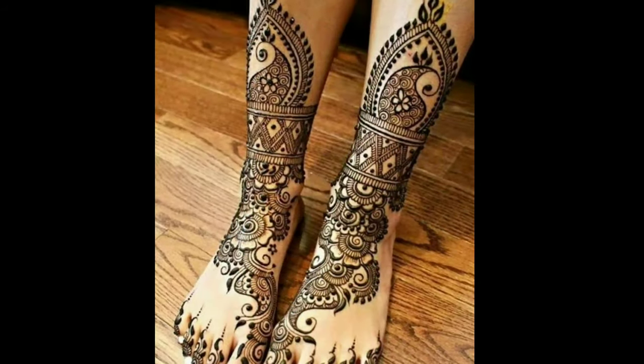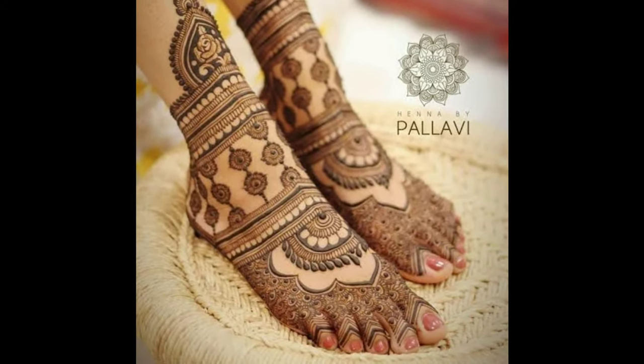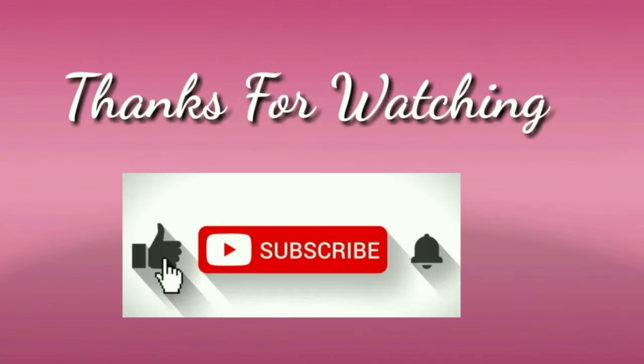If you like my videos, give valuable feedback in the comment section — it will motivate me to upload more videos. I hope you like this video. Please like and share, don't forget to subscribe. Thanks for watching.